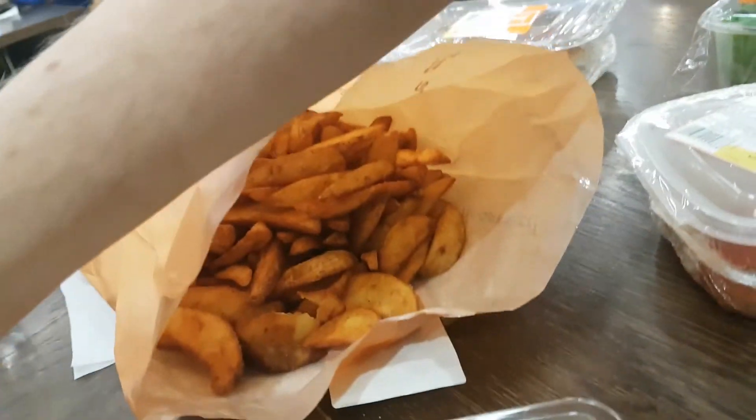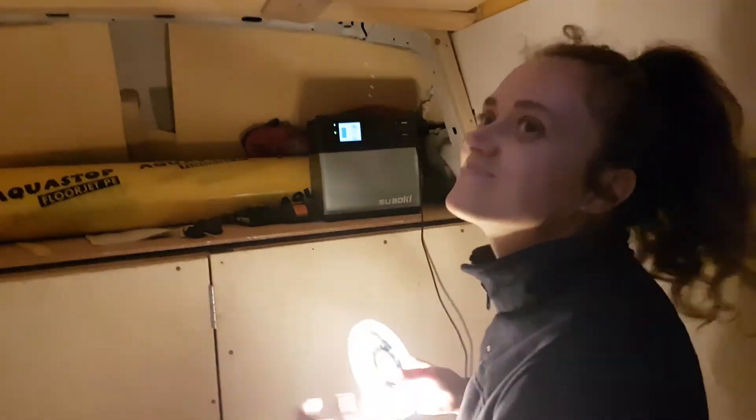Lunch time. Look at all those wedges — we said 600, she gave us 800. First time using the Smokey. Nice and warm in here. It's much warmer there than it is there because the insulation is like 50 mil thicker.